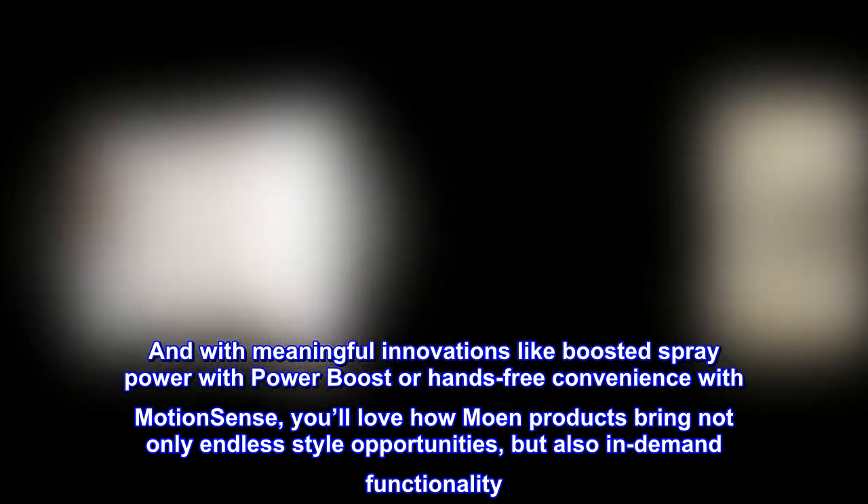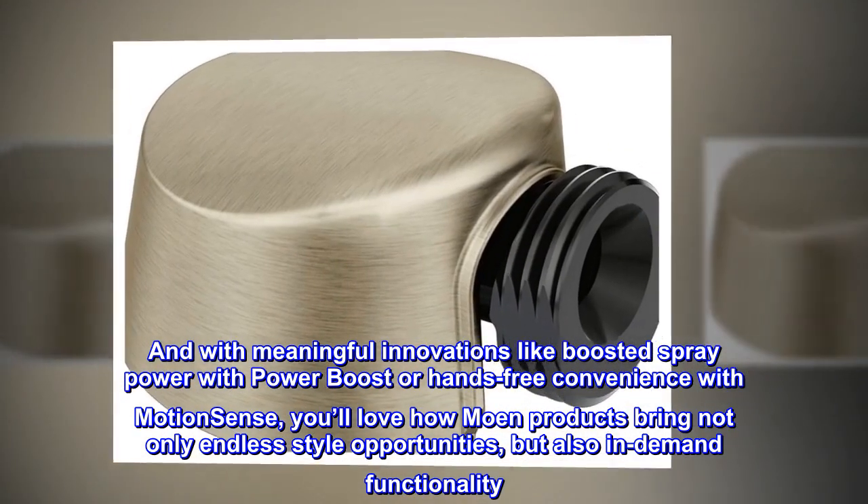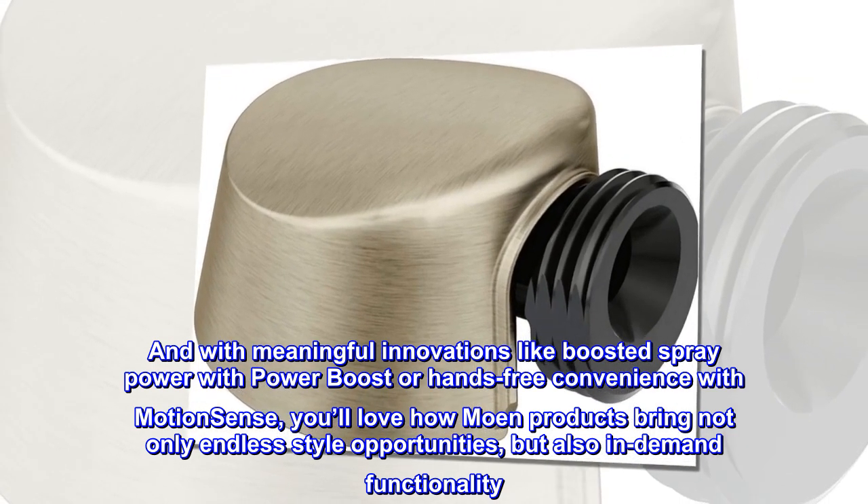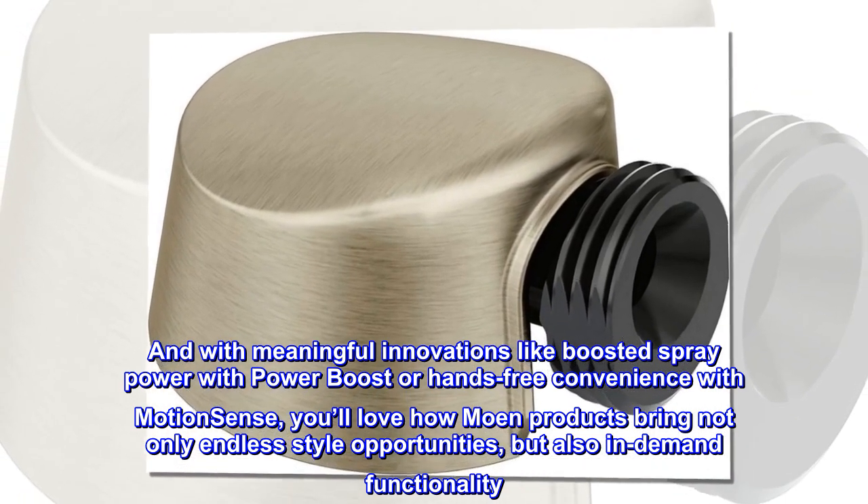With meaningful innovations like boosted spray power with PowerBoost or hands-free convenience with MotionSense, you'll love how Moen products bring not only endless style opportunities, but also in-demand functionality.